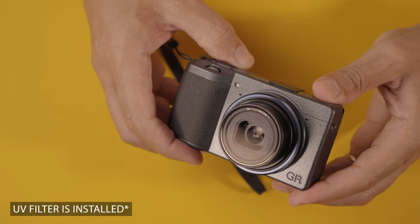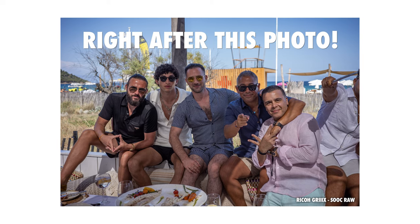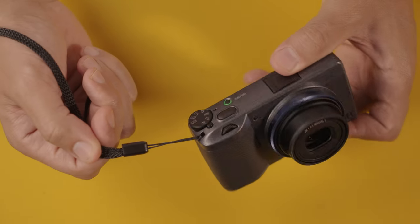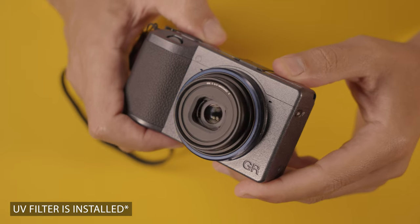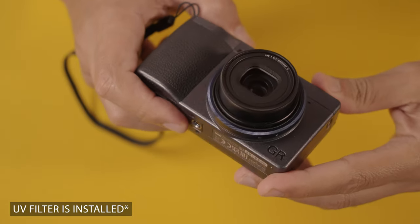Every time you open or close the lens, it creates a kind of vacuum and dust gets into your sensor. This is actually my second GR3X. My first one had some dust in front of the sensor — it wasn't bad enough for me to send it in for cleaning, so I kept using it. Then I went on vacation with my family at a beach. The lens on this camera has a cavity — it moves forward and backward to come out and focus, so there's a lot of space that's prone to collecting dust.